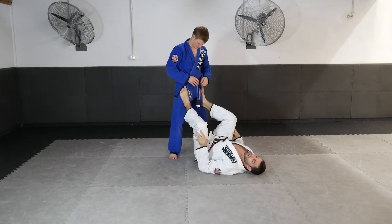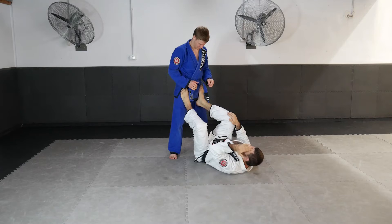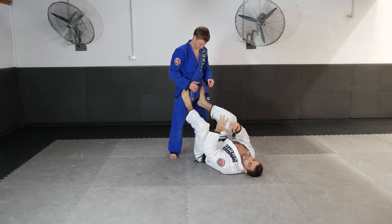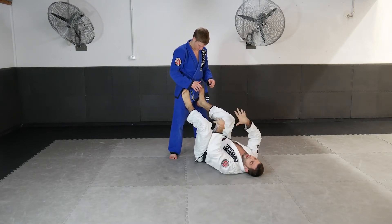We're here again in the open guard, focusing on some sweeping options and chaining techniques together. We're going to look at the reactions he has and how he starts to defend some of my sweep options, and work from there.